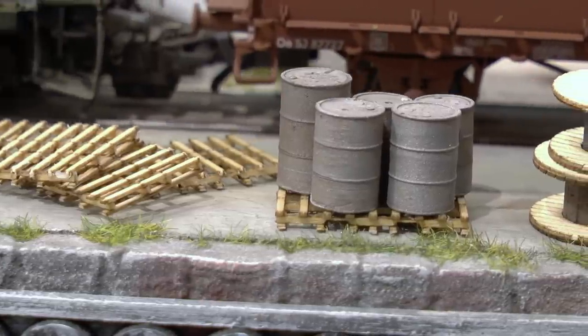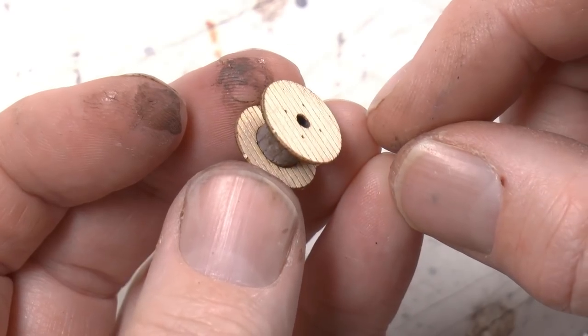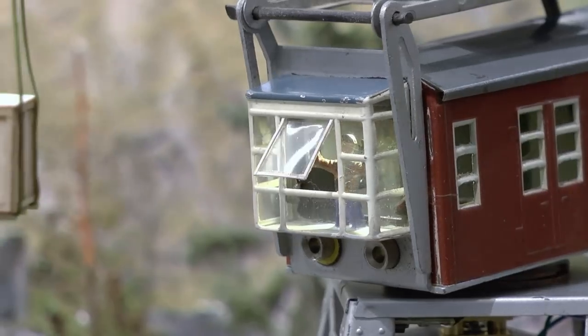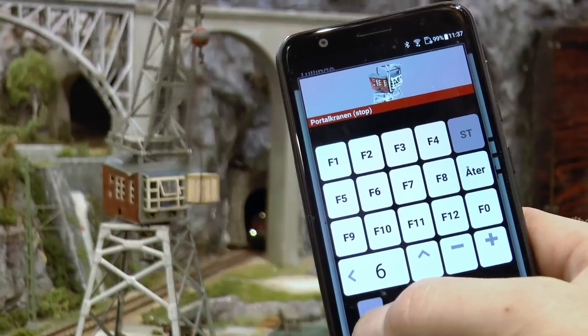In this video we're building pallets, painting barrels, wooden crates and cable reels. To move the goods, we're modifying the classic Märklin Crane from the 1950s.